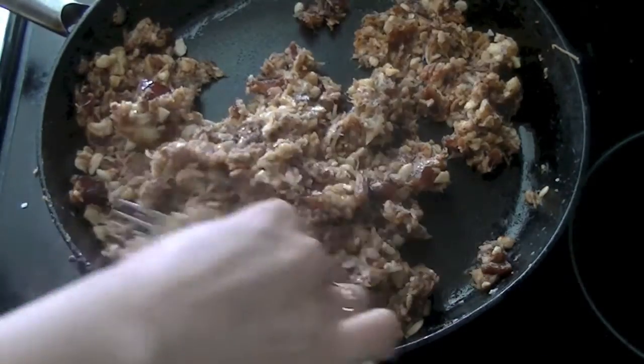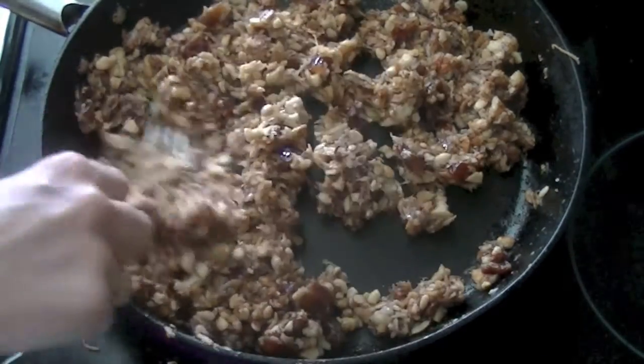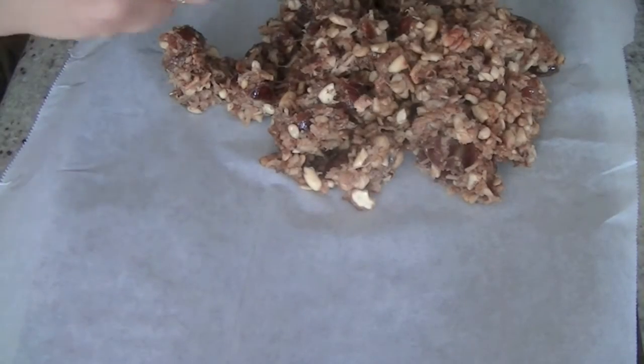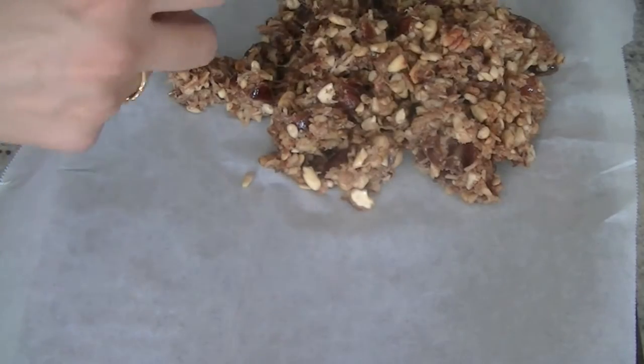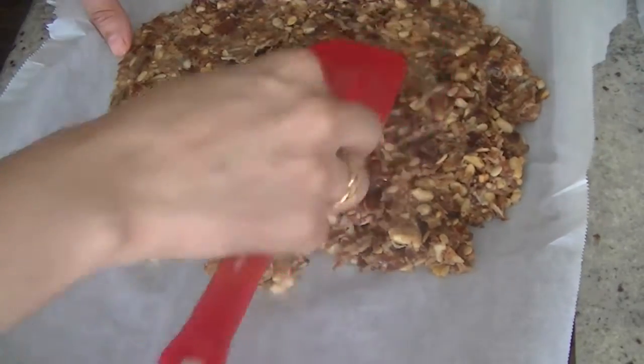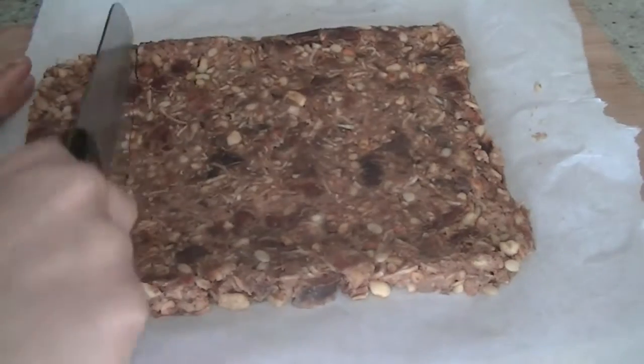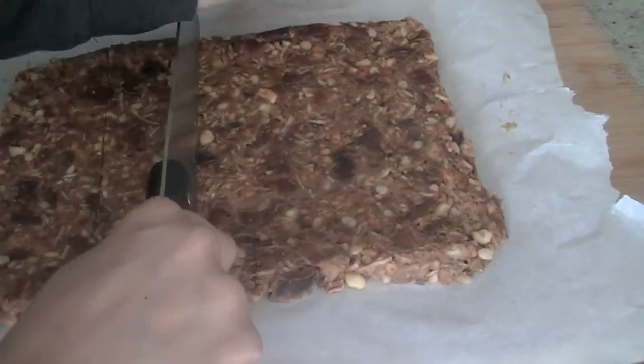While the mixture is still warm, pour it onto a plate or pan. My baking tray was lined with parchment paper — I've poured the mixture in and smoothed it out evenly. Then let it chill for about two hours.